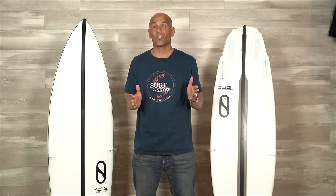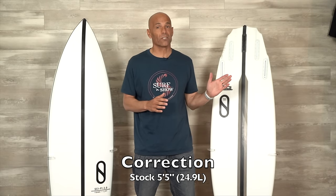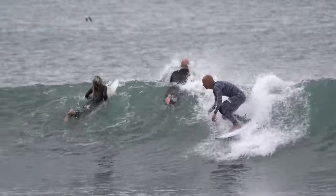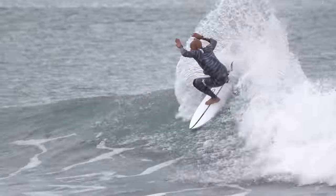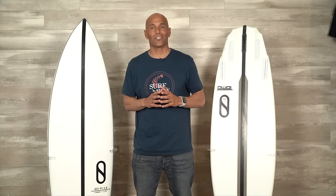Welcome to Surf and Show. I'm Noel Salas and today's surfboard review is on the Sci-Fi 2.0 by Slater Designs. I've got two stock boards: a 5.5 coming in at 24.6 liters, and the 5.6 at 26 liters. I shot every wave on the 5.5 in the gray and white wetsuit — that will help you know which board's which. So sit back, get your favorite drink, enjoy the show.